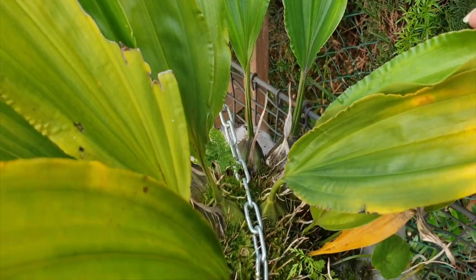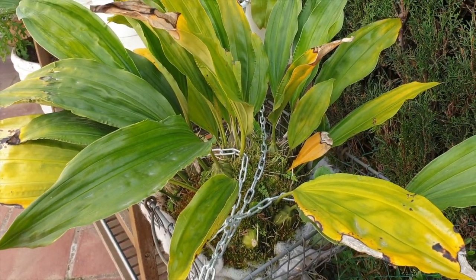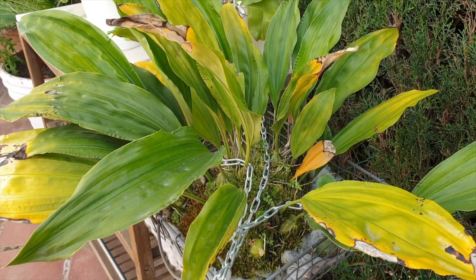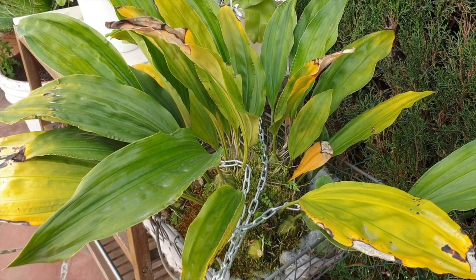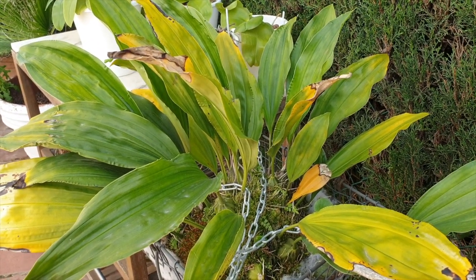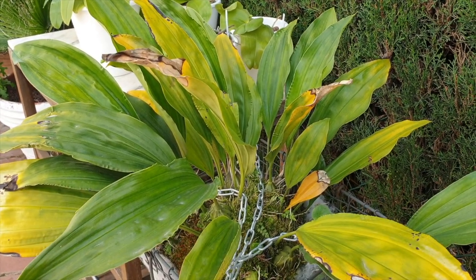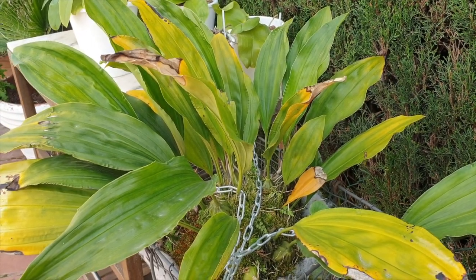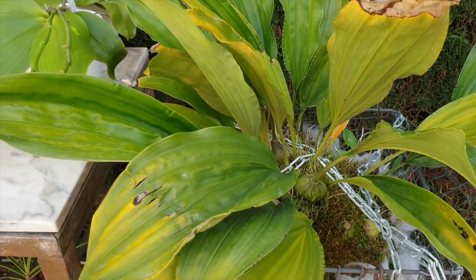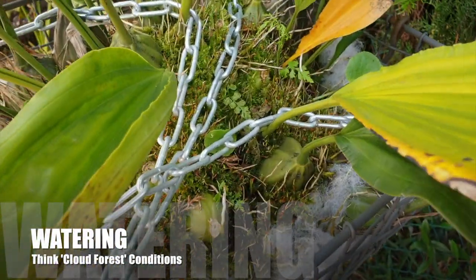I will elaborate on my temperature range in my climate a little further into the video, but you can tell that they are already quite tolerant of extreme lows and extreme high temperatures. I am in southern Spain, meaning my summers are super hot and the humidity these cloud forest orchids love is non-existent. Preferably, humidity should be above 60% all year round as a minimum, though they are tolerant in lower humidity if balanced with the watering regime.